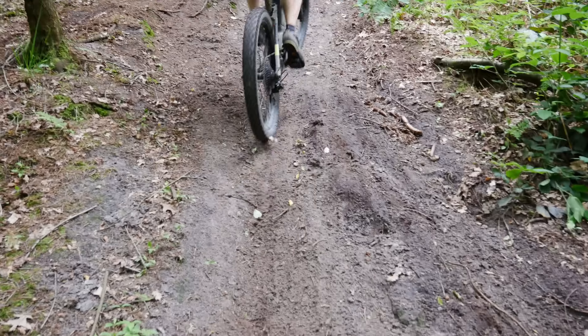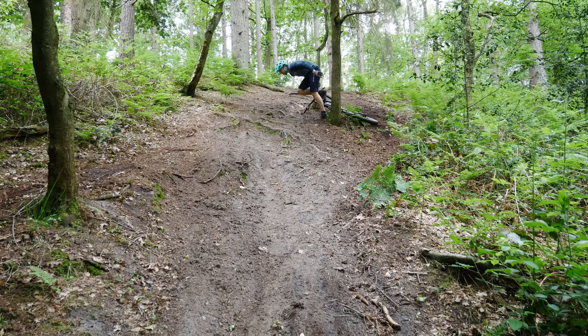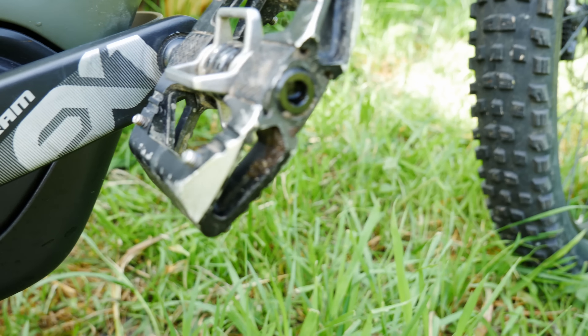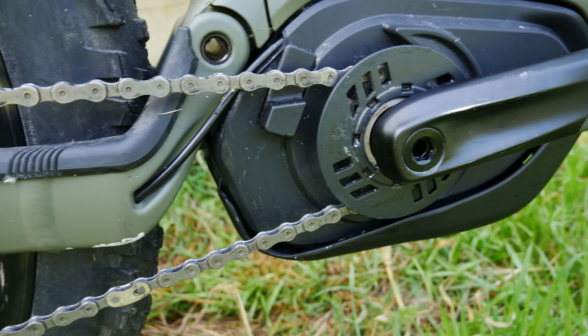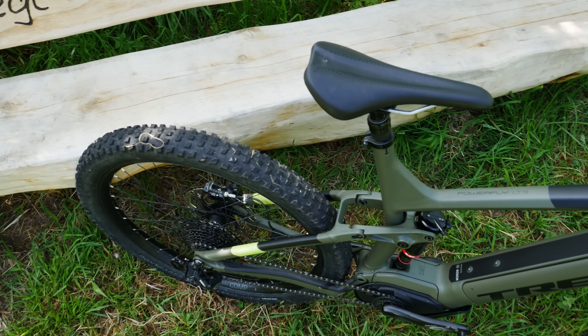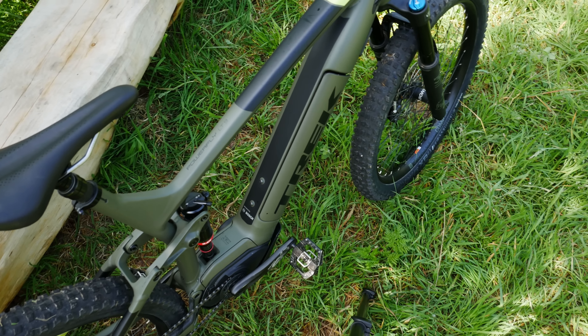The next thing I would switch out is the stem. The cockpit is very nice but it's a 35 millimeter aluminium bar — it's pretty harsh. I personally prefer thinner carbon bars because they cancel out vibrations a bit. This is really stiff, which some people might like, but personally I'm not a fan. Also the stem is a little too long; I'd prefer a 35 millimeter stem, especially on this XL frame where the reach is already pretty long.